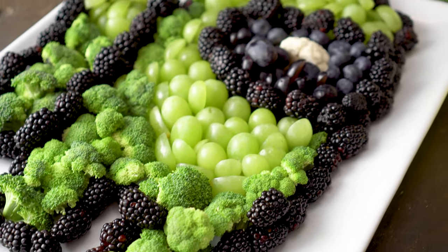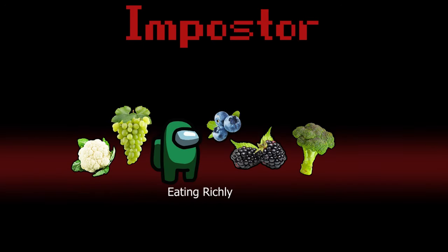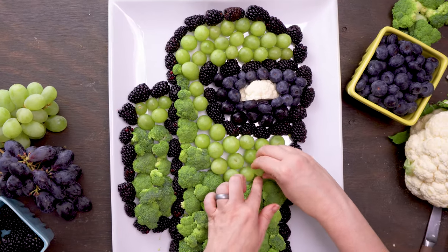And today, there is an imposter among us. This may look like your friendly green crewmate, but it's actually a whole bunch of healthy food in disguise. I'm going to walk you through how easy it is to make this Among Us Fruit and Veggie Train so that you can get your video game loving kids excited about eating nutritious food.